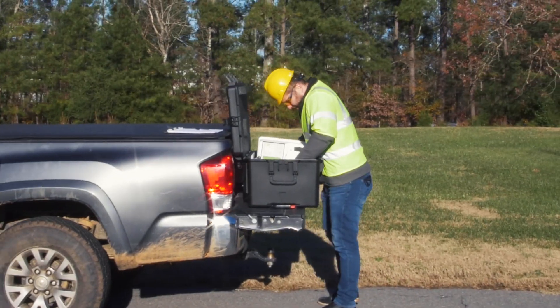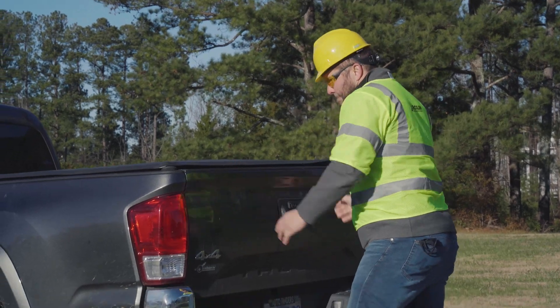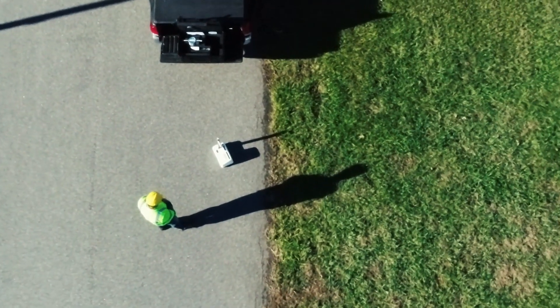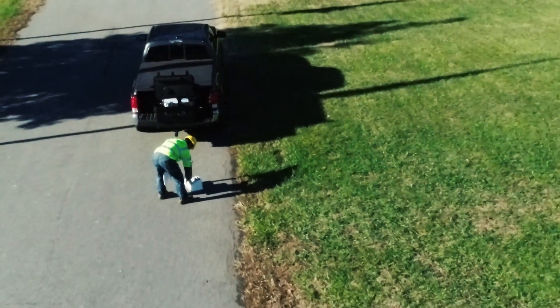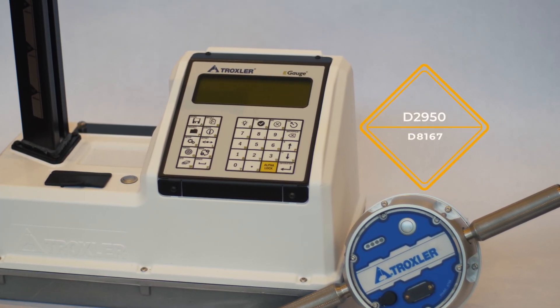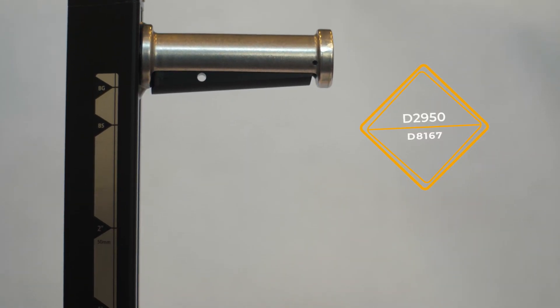With its combination design that utilizes both direct transmission and backscatter, the E-Gauge Combo is perfectly suited to help you with whatever project that comes your way. It is compliant with ASTM D2950 for asphalt density measurement and ASTM D8167 for soil density measurement.